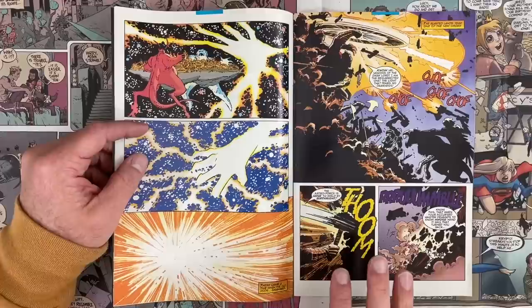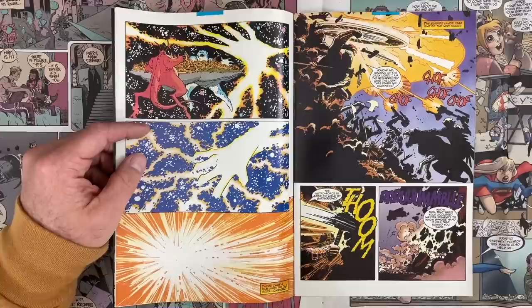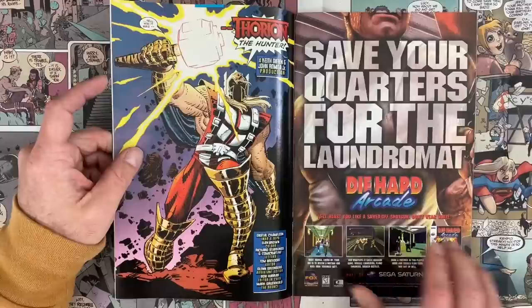I could see the colorist being the person responsible for that. If you're coloring and that part looks not as dark as you want — blacks are color. We've seen in the Batman Mad Love color guides that Bruce Timm was working on, he left some X's where he meant to ink and just told the color separator to make that black.